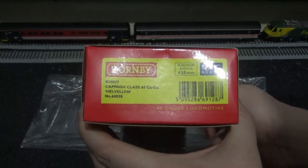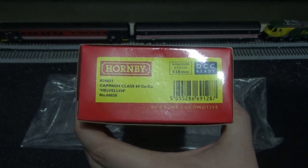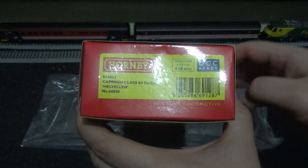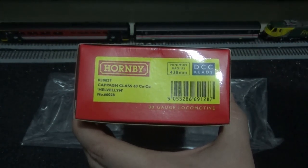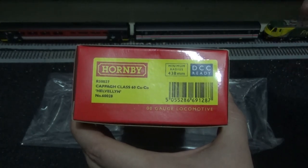The reference number on this one is R30027, Cappa Class 60 Co-Co, named as Helvellyn and numbered as 60028. It's double-O gauge, DCC ready — you can use any eight-pin decoder as long as it has a minimum of one amp max output in terms of stall current, should the locomotive get stuck on points.